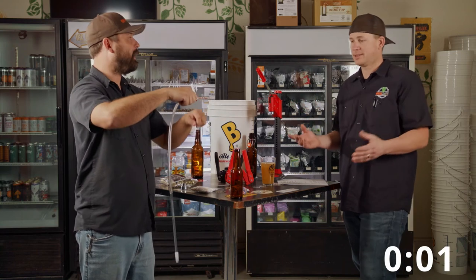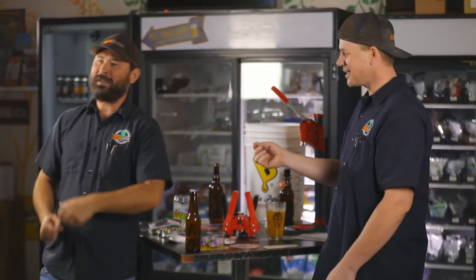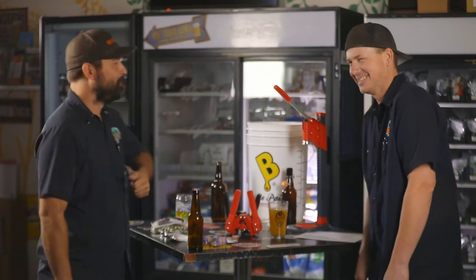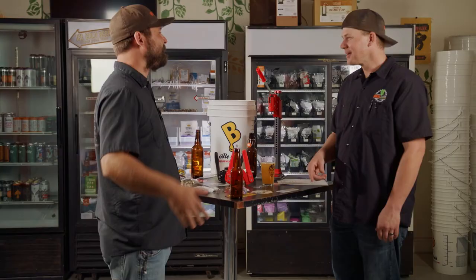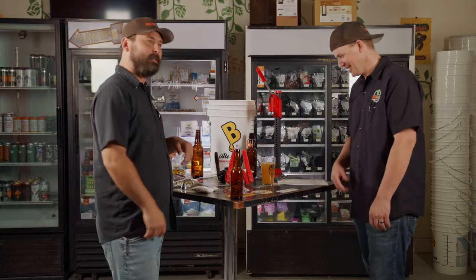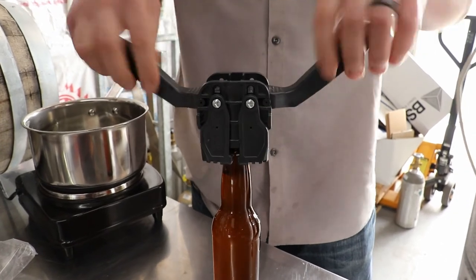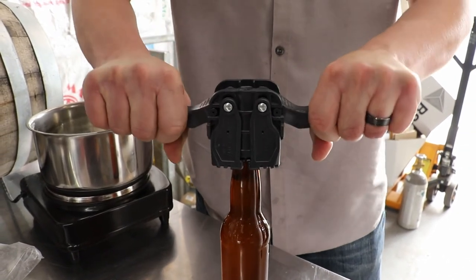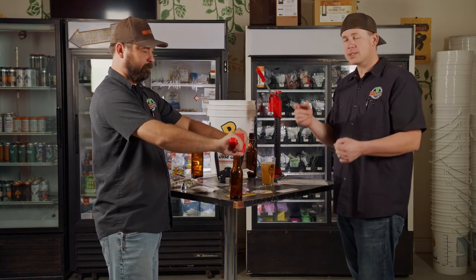Rinse, repeat. Pull it out, hopefully you have somebody helping you, put the cap on, cap it, and you're done. Do that for all your bottles until you run out of beer. The process really is that simple — the important part is the setup.